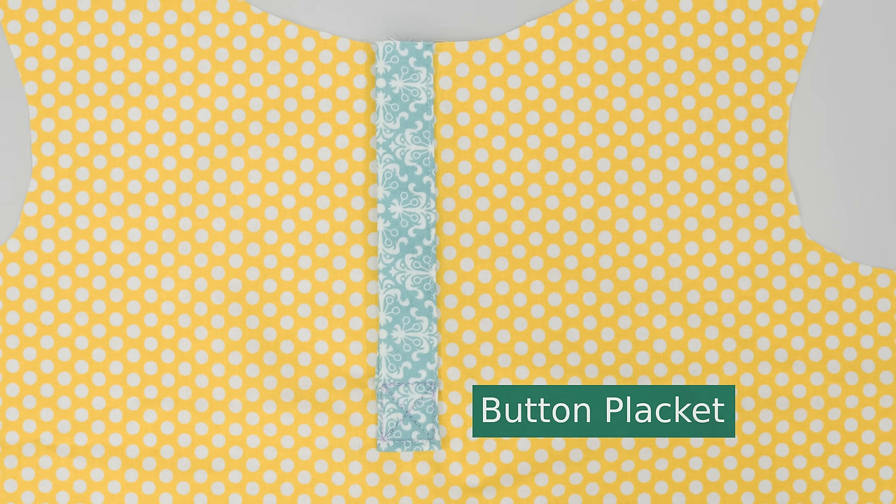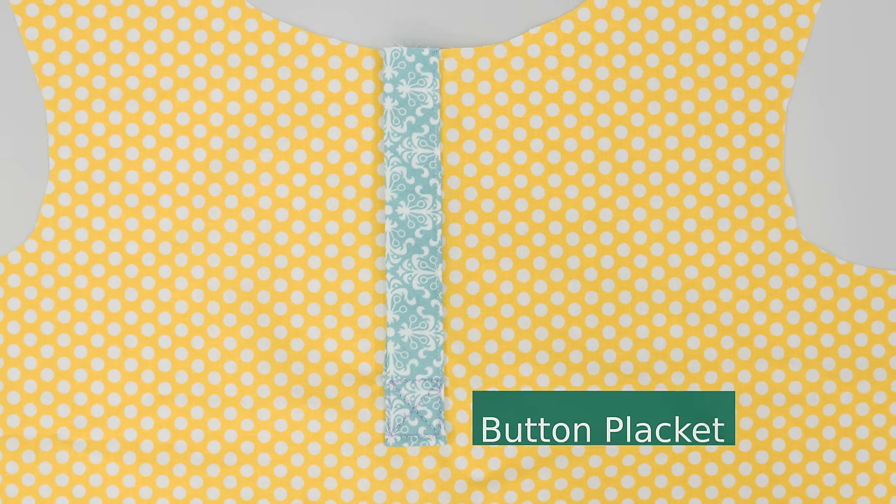Hi, I'm Tova with Professor Pincushion and in today's tutorial I'm going to show you how to add a button placket, also known as a partial placket, to your tops or bodices. The placket opens up the neckline making a fitted neckline easier to get on, but it can also be added as a design detail. I'll be doing my example in cotton but you can also do this with knits. First, I'll show you how to create an easy pattern for your placket and then we'll move on to assembly.